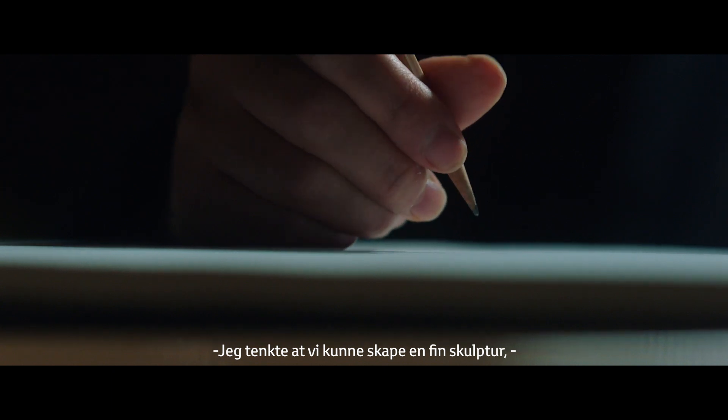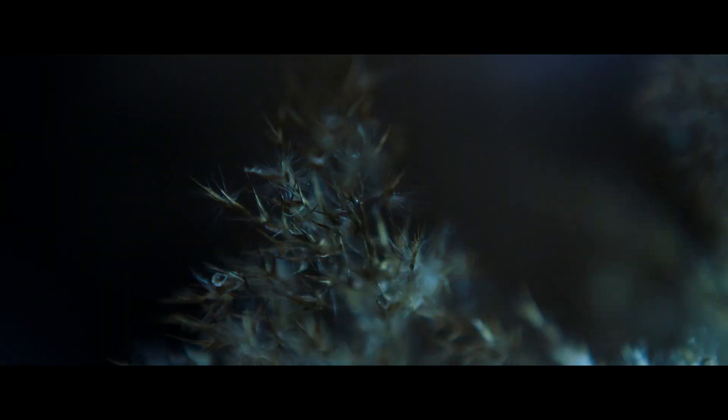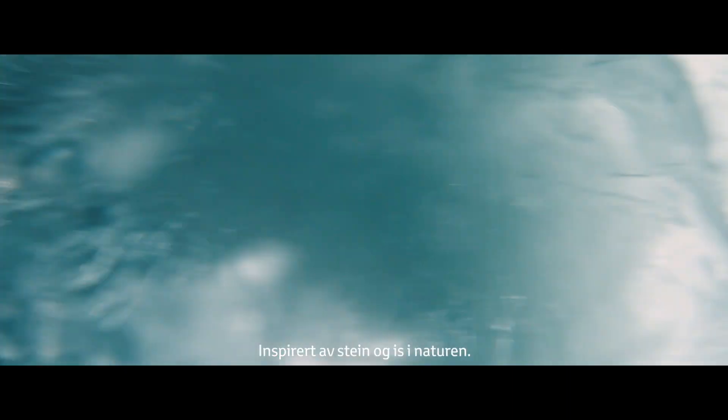I think we could achieve some nice sculpture, bold shape, kind of inspiring from the rock and ice in nature.